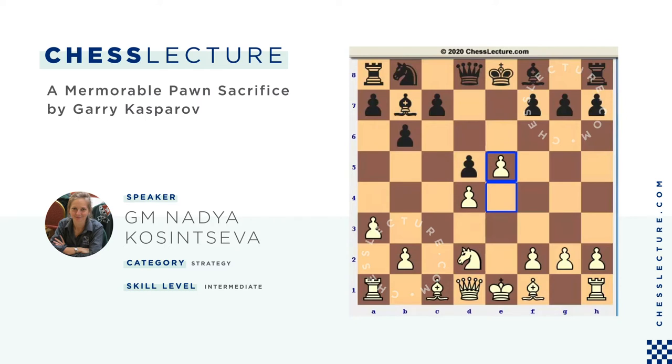White can consider f4 to support the e5 pawn one more time. Nd2 goes to f3, and the light-squared bishop goes to d3 aiming at the h7 pawn. In my opinion, white should be better in this position — he has more space and can develop some attack against the black king.